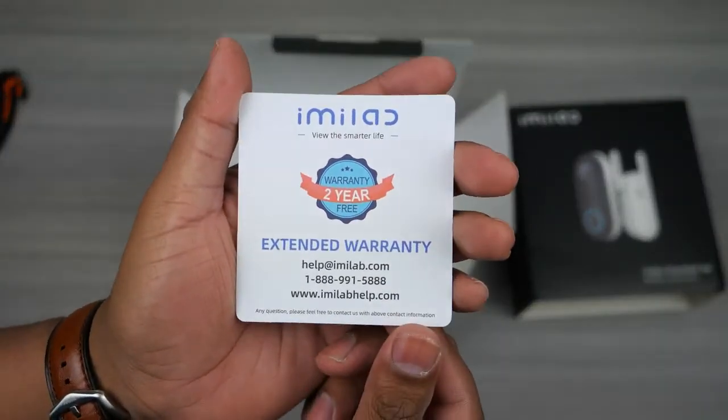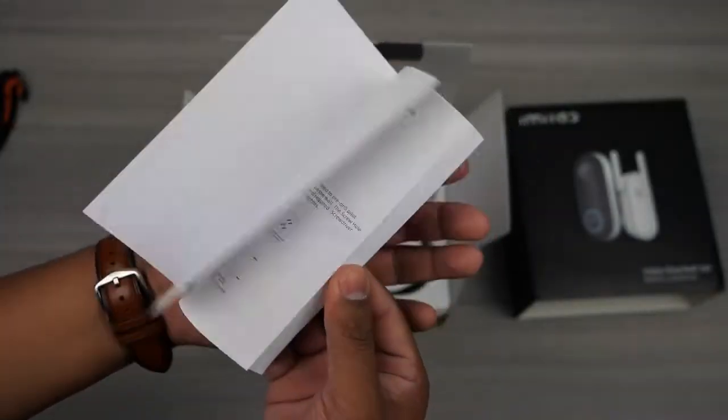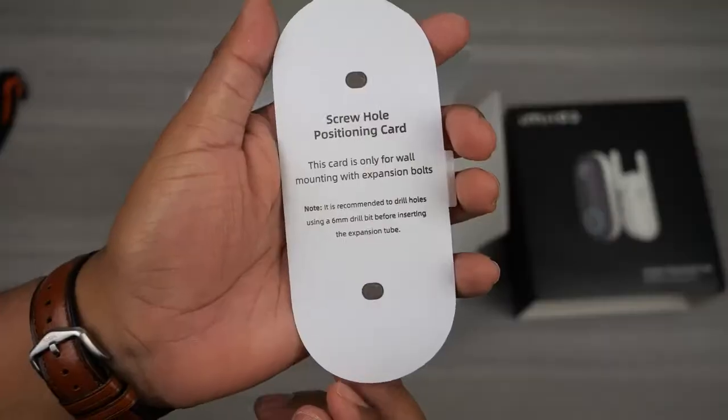So inside the box you get a 2-year extended warranty card that you can get if you follow the steps on the card. You also get a pretty thick user manual and you will also find a screw hole positioning card to help you mount the doorbell.